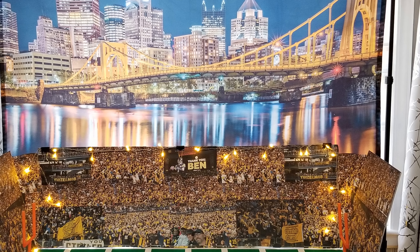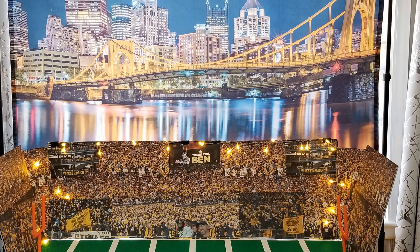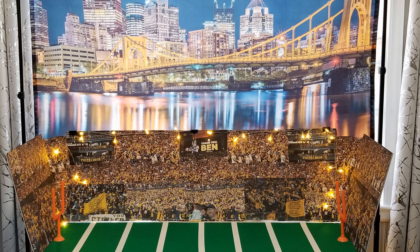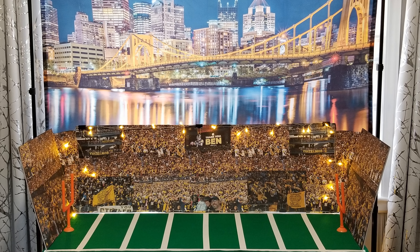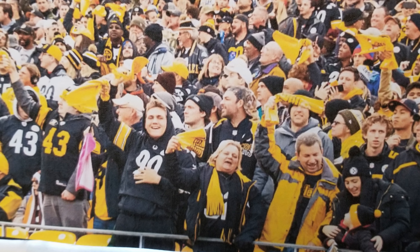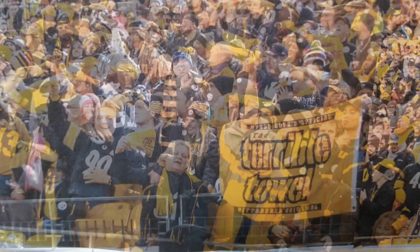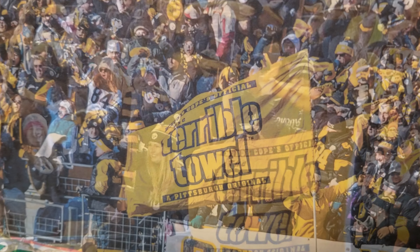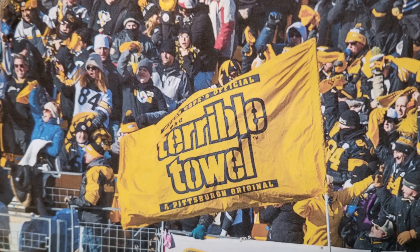Your guests will surely be impressed with this creative display. After all, the food table is where they'll spend most of their time when they're not in front of the big screen, so you might as well take the ordinary and make it extraordinary. I hope you got some good ideas for decorating your Super Bowl party, even if it is just for your immediate family at home.